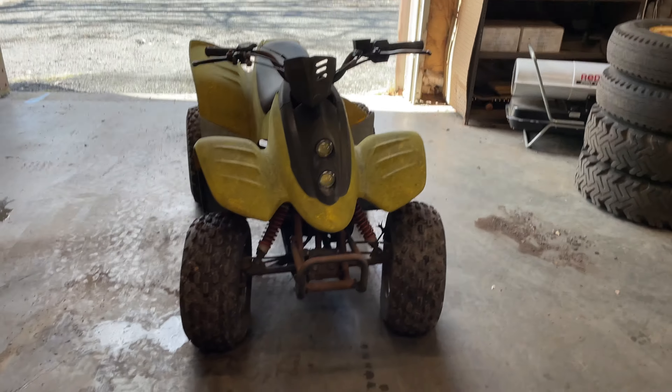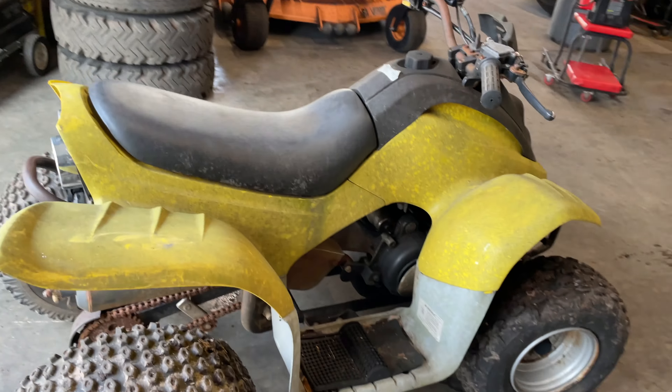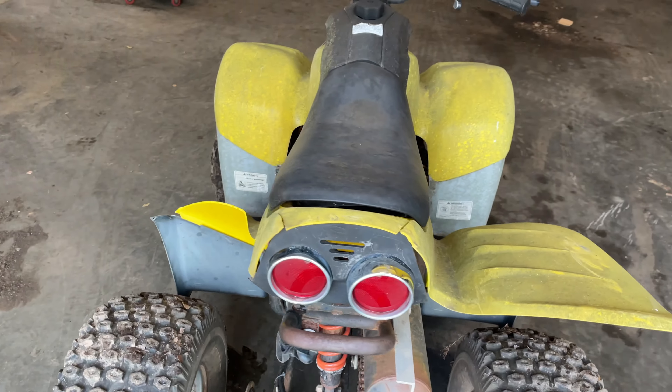So it's in the garage. I think first I'm going to hook a battery up to it and see if I can get anything to work. It does have an electric start, so we'll see if that works.